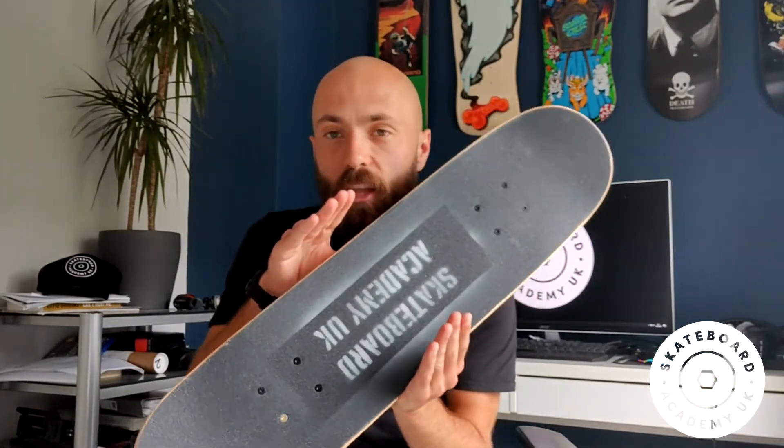Boards come in different widths. The average is about eight inches wide — this one is really narrow. I ride a nine-inch wide board, and you'd be surprised how much difference an extra inch, half an inch, or even a quarter of an inch can make. If you're not sure what to get, I would recommend getting something around an eight or an eight-point-two-five inch wide skateboard.